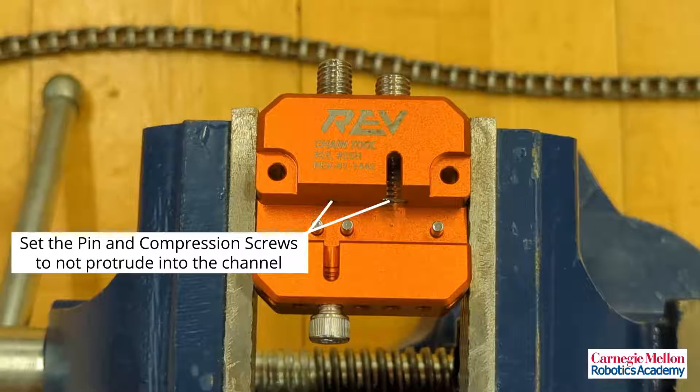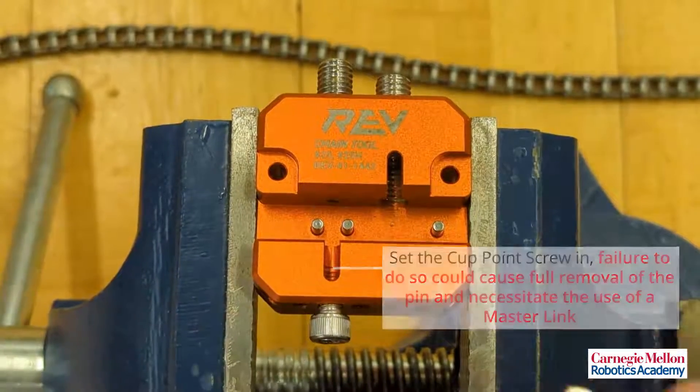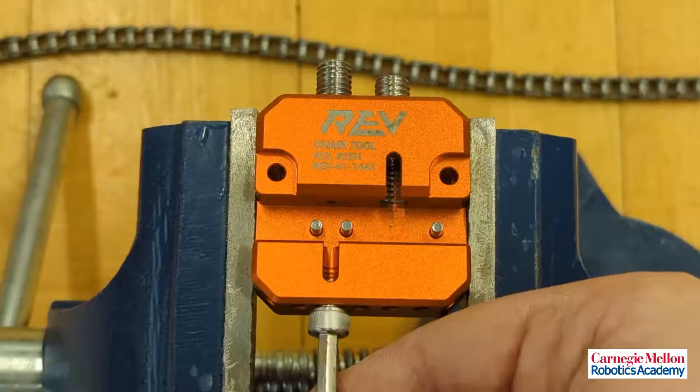First, set the pin and compression screws to not protrude into the channel. Set the cut point screw in. Failure to do so could cause full removal of the pin and necessitate the use of a master link.